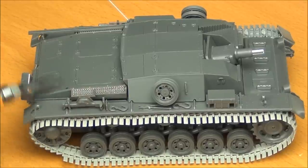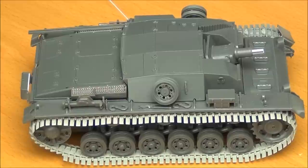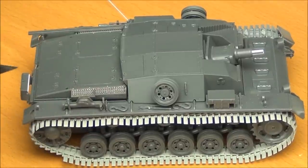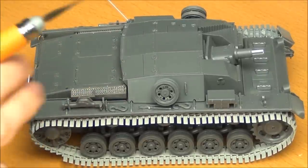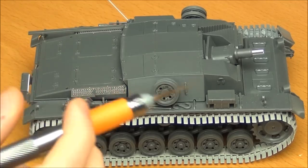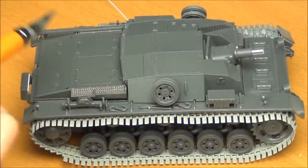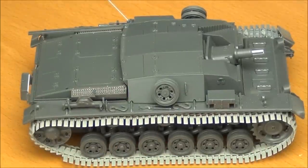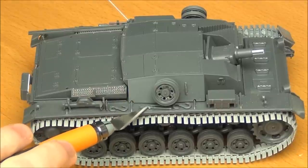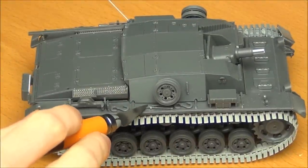I've left off the tow cable because I don't have the actual cable on the back yet — I'm going to get some stowage for the engine deck. But the tow cable is pretty good; it's a little bit flashy in a couple of points, but it's basically as good as you can get for a molded, one-piece styrene tow cable. Overall, I think the level of detail in the kit is very, very good. There are a few simplifications — the tool clamps are missing the handle latch, but the rest looks really good.